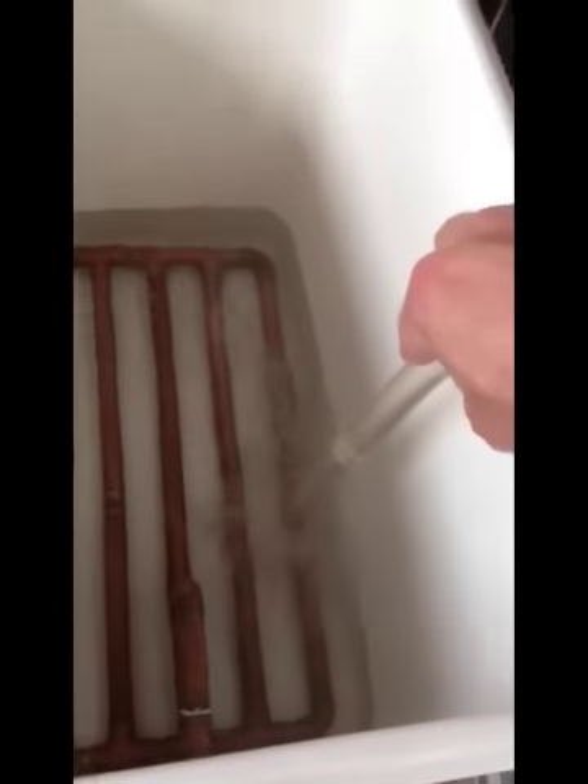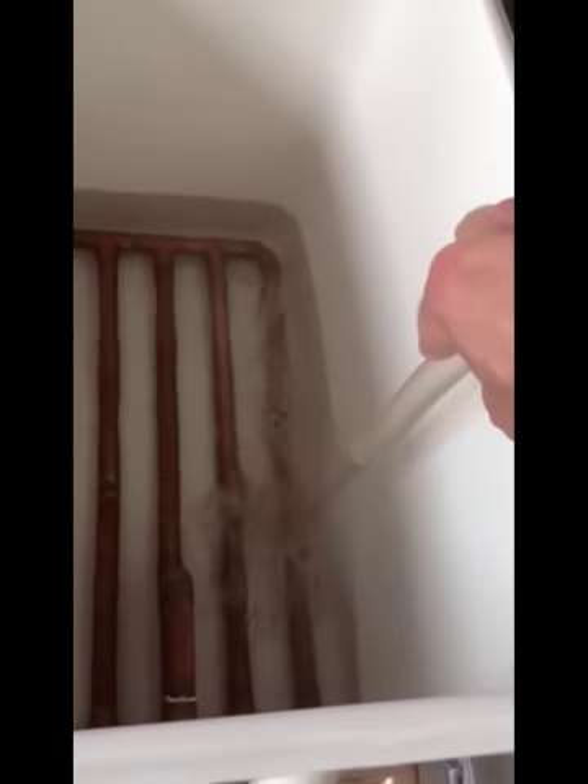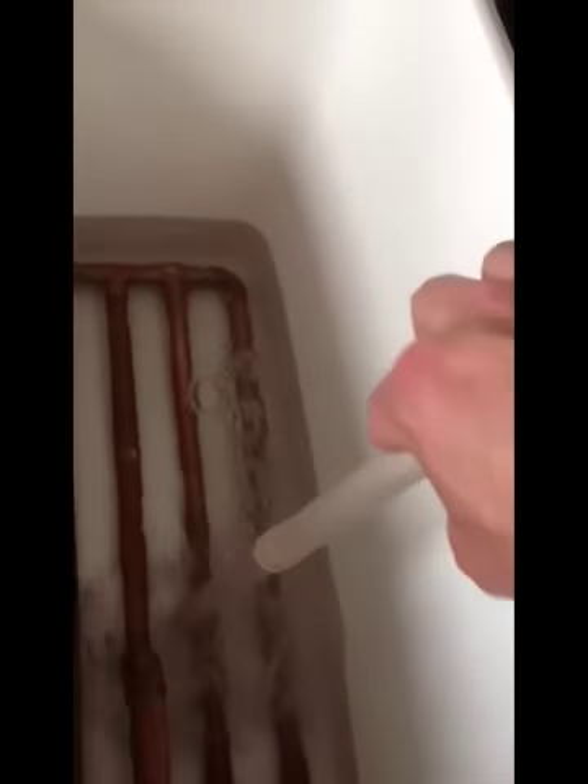The most important thing when you're doing this — you need to make sure that the tap is switched off on the hot liquor tun or the mash tun. And in it goes. I'm using a pipe because it reduces the chance of losing temperature and splashing.